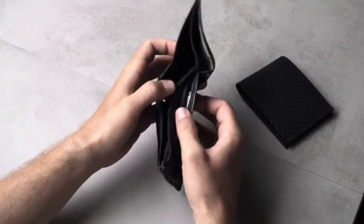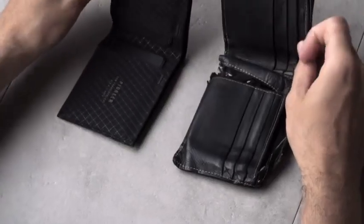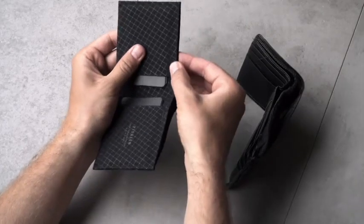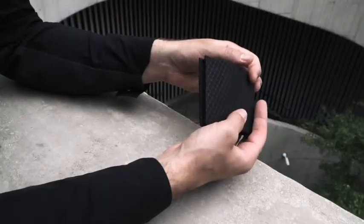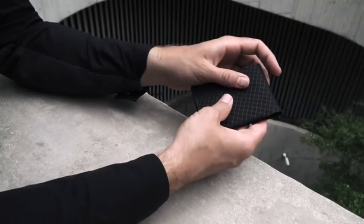We challenge the notion that leather is even relevant for wallets anymore. Using modern materials and construction methods, we knew we could engineer something thinner and stronger that's incredibly precise and tactile.